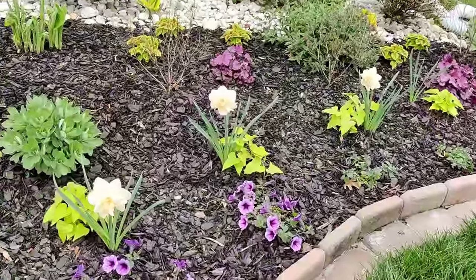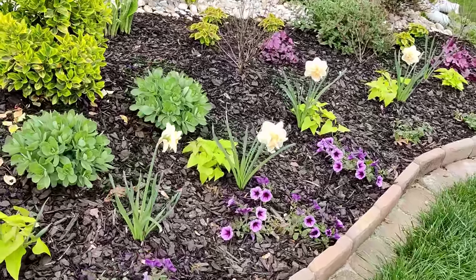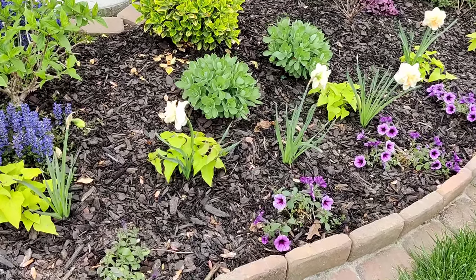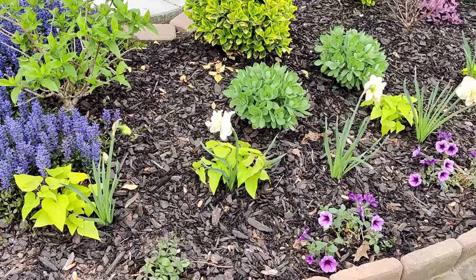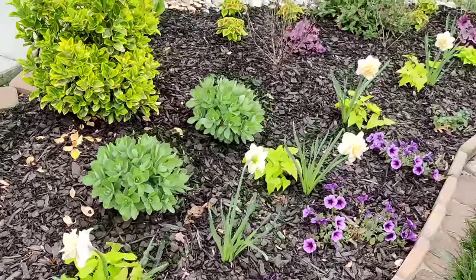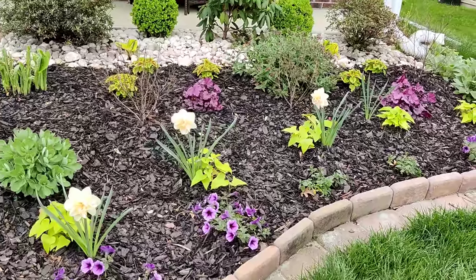My daffodils have come up and are in full bloom — they are gorgeous, definitely my favorite thing in the garden right now. I was really worried about these; they were all clearance bulbs I picked up for 20 cents from Lowe's and I got them in the ground super late, probably the last week in November. I was scared they weren't going to bloom. They were a little delayed, but we had a super wet winter. All of them have blooms except for the one on the end — these are supposed to naturalize here in zone 7b.